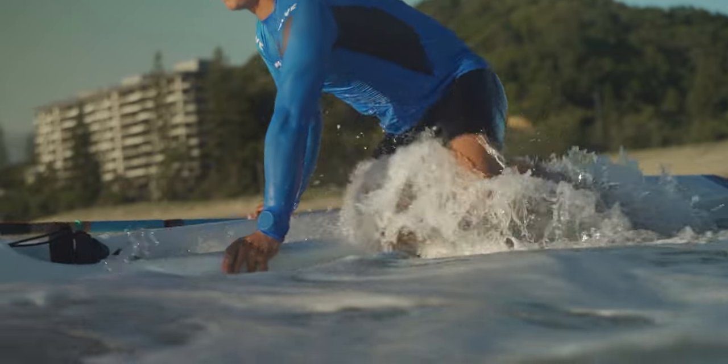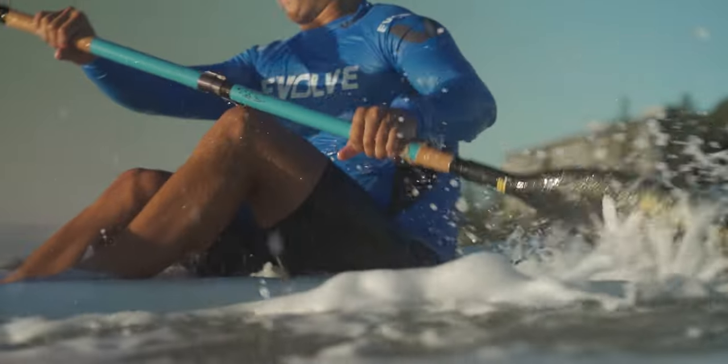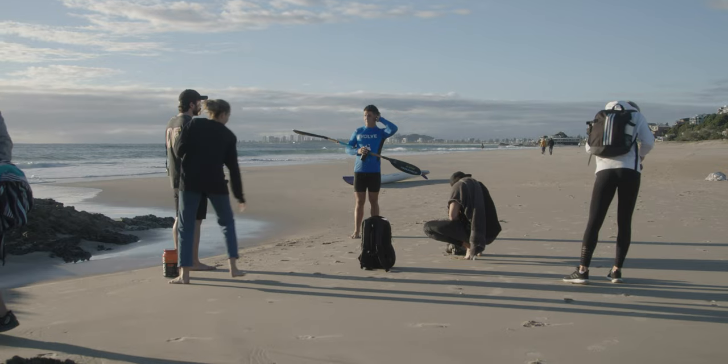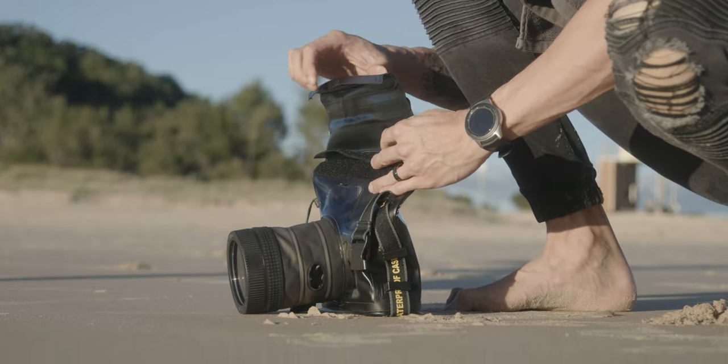The one downside I did have was that my screen wasn't powerful enough — I couldn't really see the back of the screen, so I actually had to use the EVF and compose my shots like that. One major thing before I got into the water that I do recommend: dial in your settings before you put the camera into the case, because when it's in the case it is super difficult.